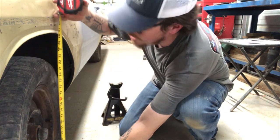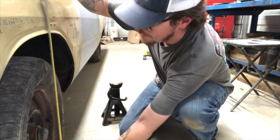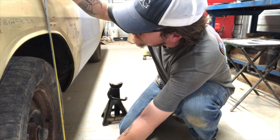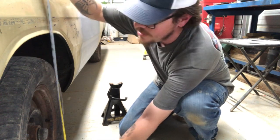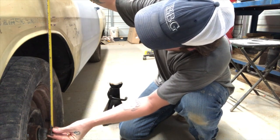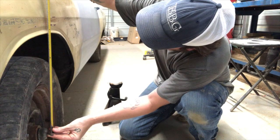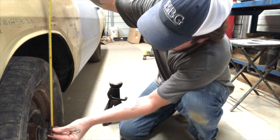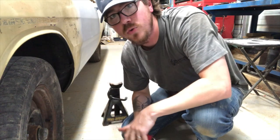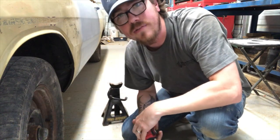Now we're on the driver's side and we're going to do the same thing. Looking at it right here, I'm at 26 and 5/8 inches. And from the center of the dust cap, I'm actually at about 15 and a half inches. So that means I'm going to have to adjust on the driver's side a little bit.